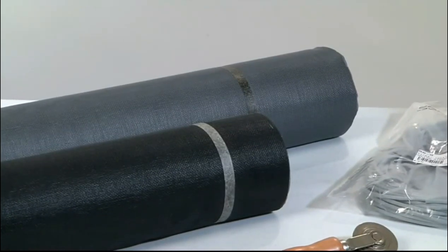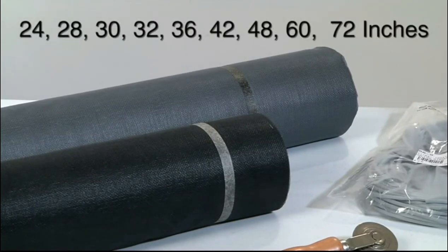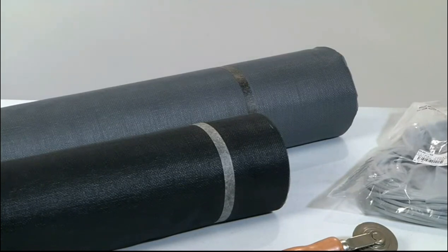Our aluminum screen is also available in 100 foot rolls in widths of 24, 28, 30, 32, 36, 42, 48, 60, and 72 inches, with a diameter of 11 one-thousandths of an inch.